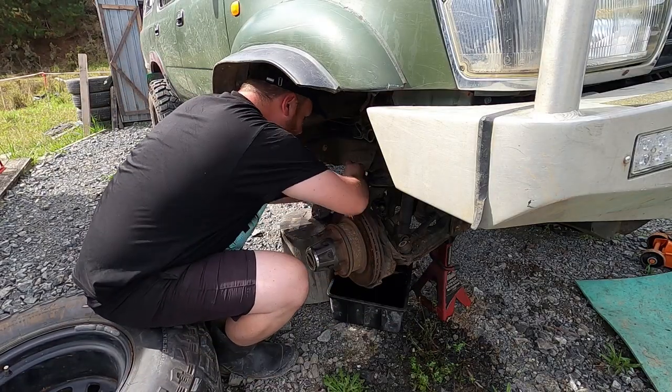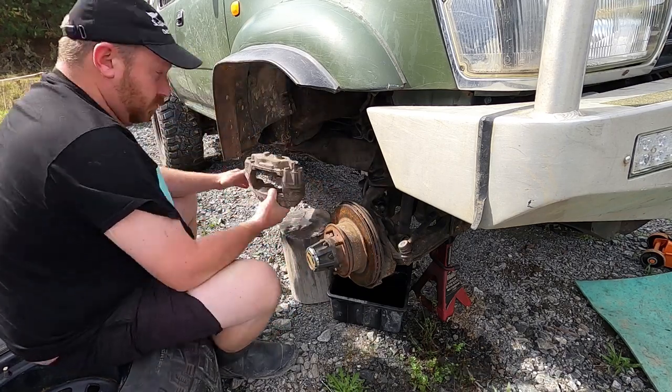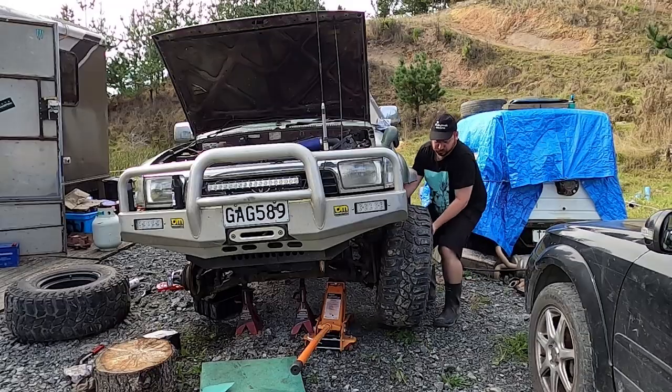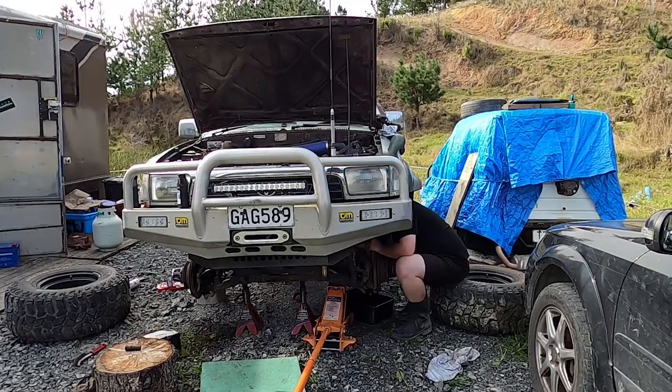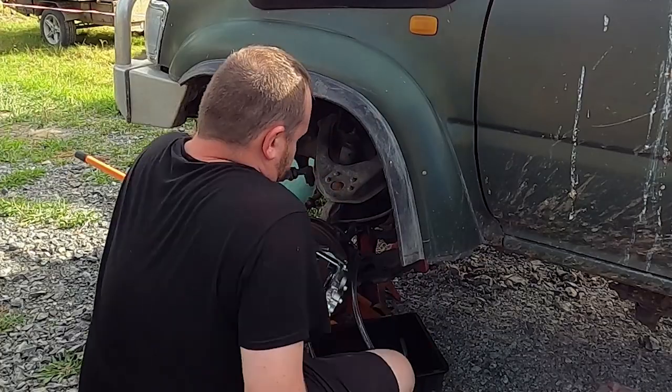Then I set about removing the old calipers and draining as much of the old fluid through as I can. There's a bit of surface rust on the calipers just from sitting but they're actually in pretty good condition. Time for the shiny new ones to go on.